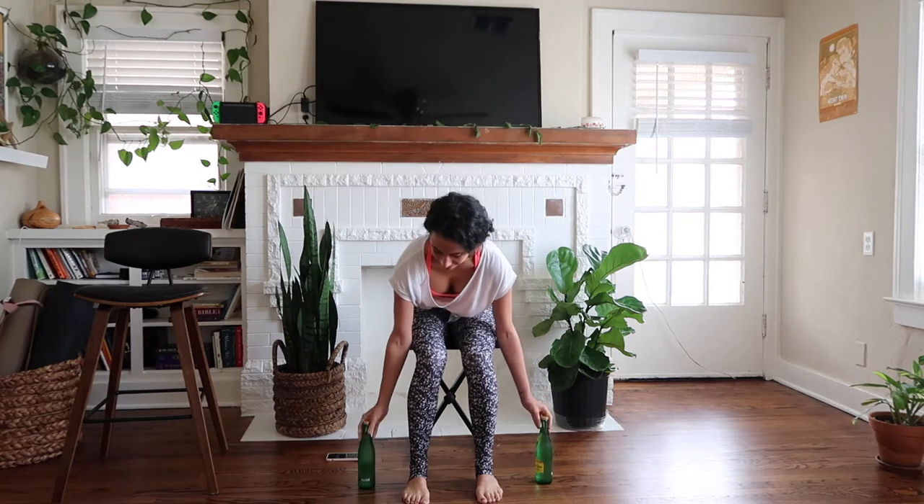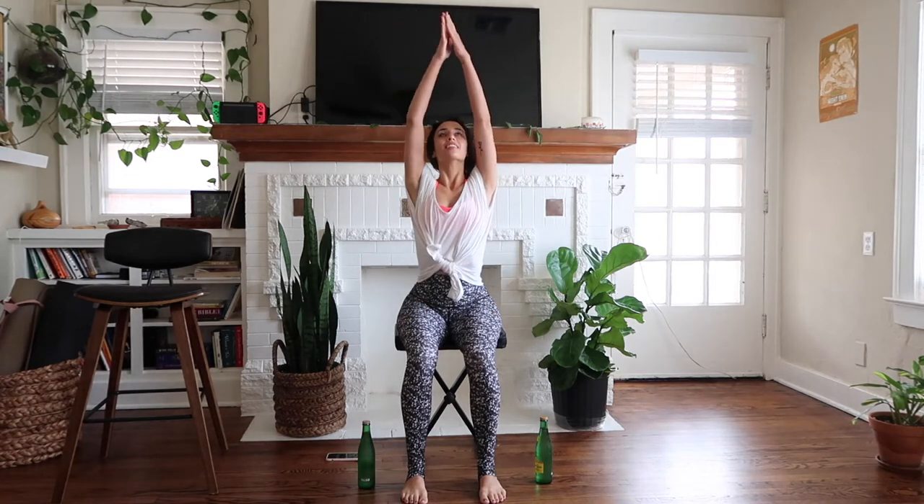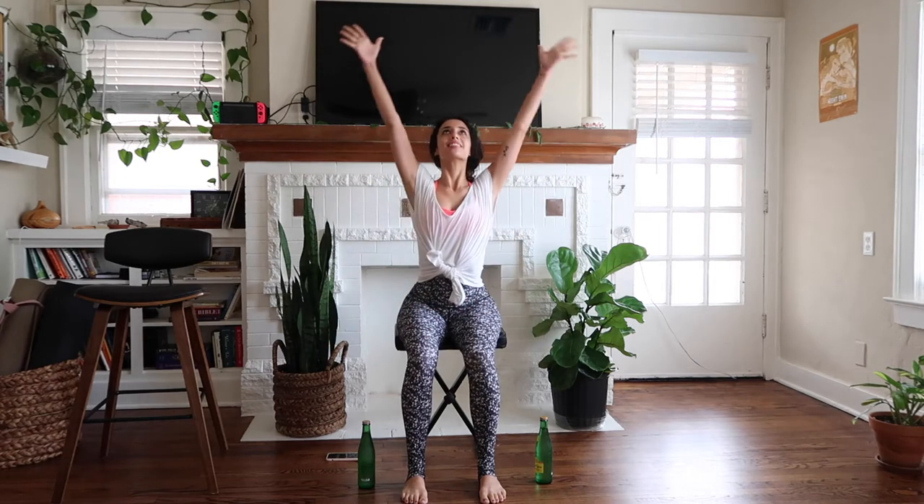We're going to get started seated in our chair, feet hip distance apart. Make sure you have a couple weights if you would like — I have them by my feet. Make sure your spine is nice and lengthened. You want to have a nice posture as we start. We're going to start with palms open, reach for your ceiling, and let your arms go down. Scoop up and let your arms float down in wide motions, taking up space in your room.